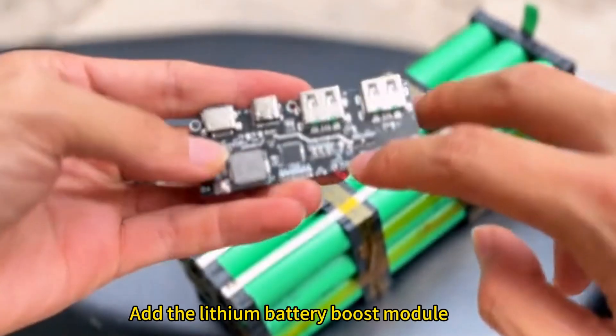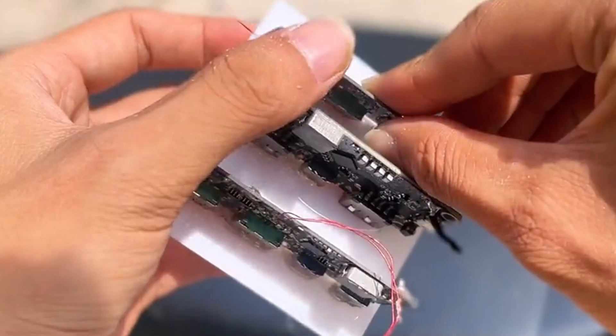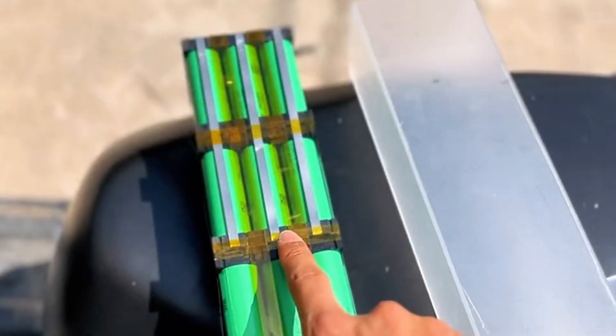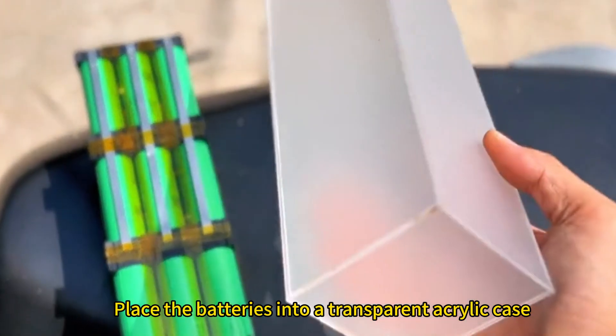Add the lithium battery boost module, then place the batteries into a transparent acrylic case.